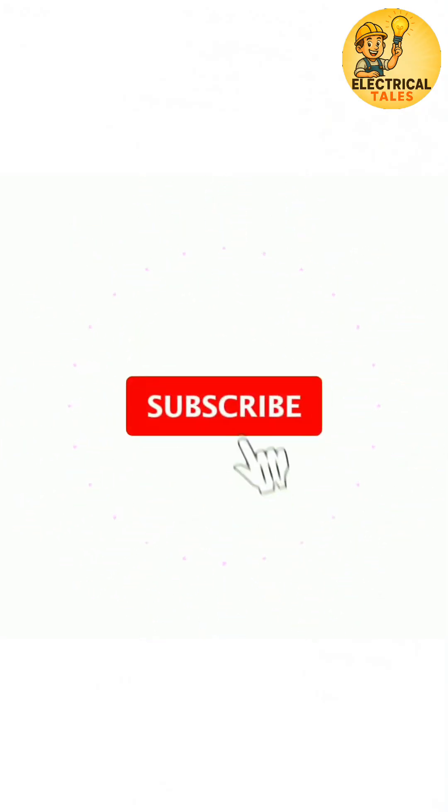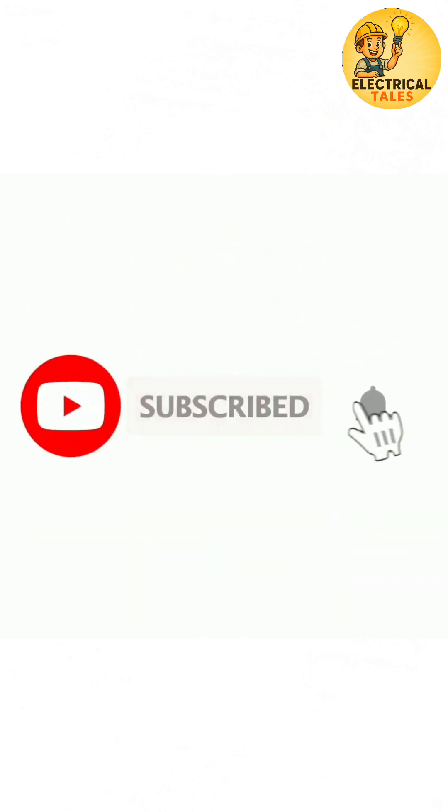This is the DI-11 transformer connection — the backbone of distribution. Like, share, and subscribe for part 20. See you next time.